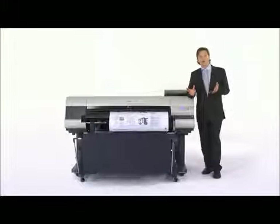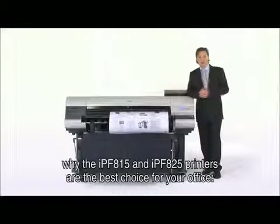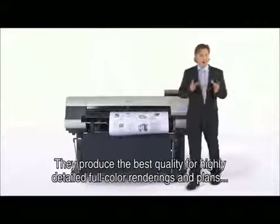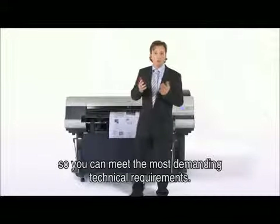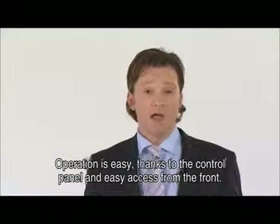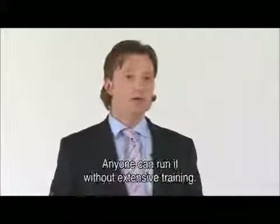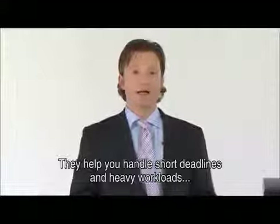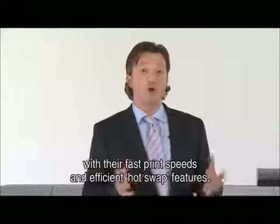You've seen why the Canon IPF815 and IPF825 printers are the best choice for your office. They produce the best quality for highly detailed full colour renderings and plans so you can meet the most demanding technical requirements of your customers. Operation is easy thanks to the intuitive control panel and easy access from the front of the machine — anyone can easily run it without extensive training. They help you handle short deadlines and heavy workloads with their fast print speeds and efficient hot swap features.